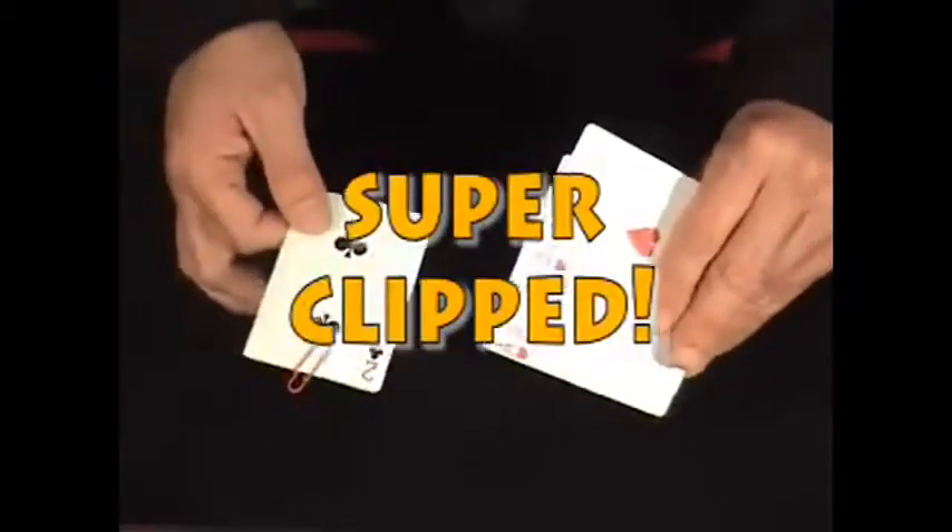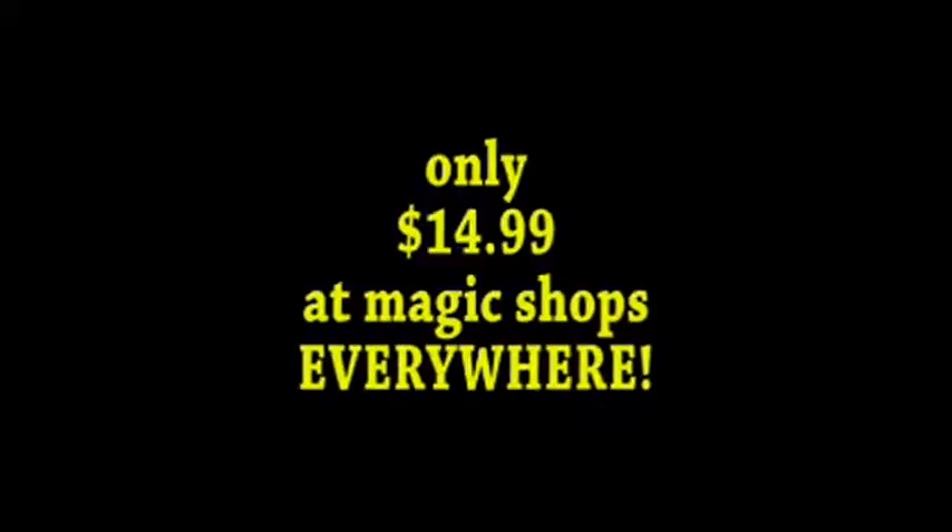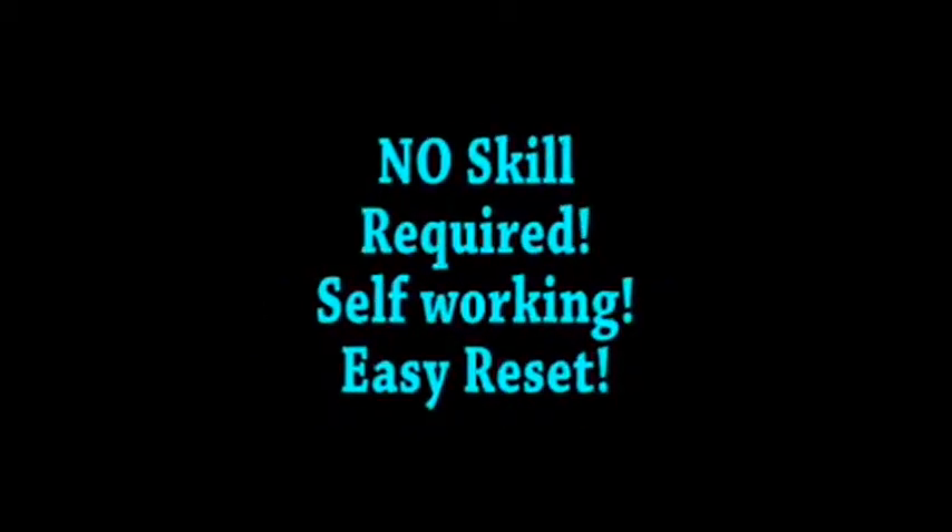That's called Super Clip. Ask your favorite magic dealer right now — call him on the phone and ask him for Super Clip. Thank you very much, have a nice day. Super Clip.